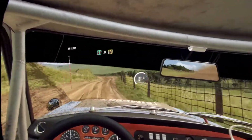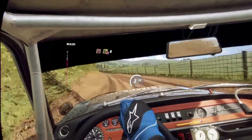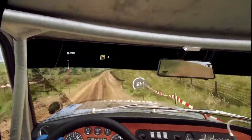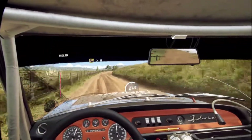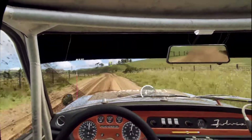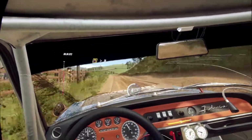3 left long and narrow. 4 right, don't cut. 50. 3 right tightens. 50. 4 left long, opens of a crest. 50. 50. 3 left tightens. 30.